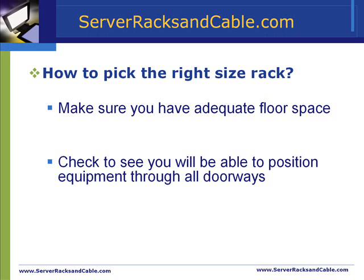Make sure that the rack's external dimensions will fit in the floor space or plan for it. Also make sure to check that it will be able to be safely positioned through all doorways, and that the placement meets any significant clearance or safety specifications.